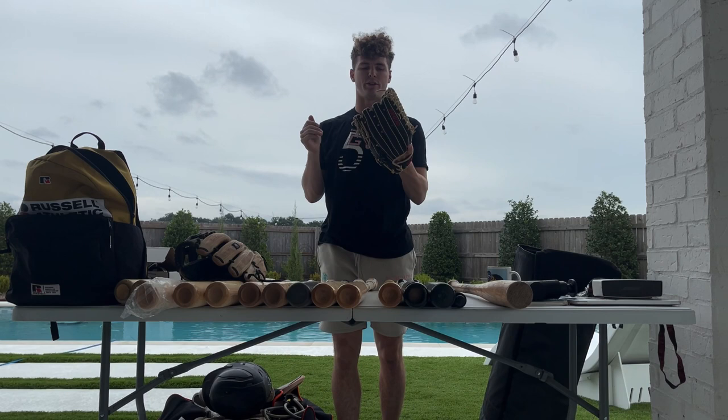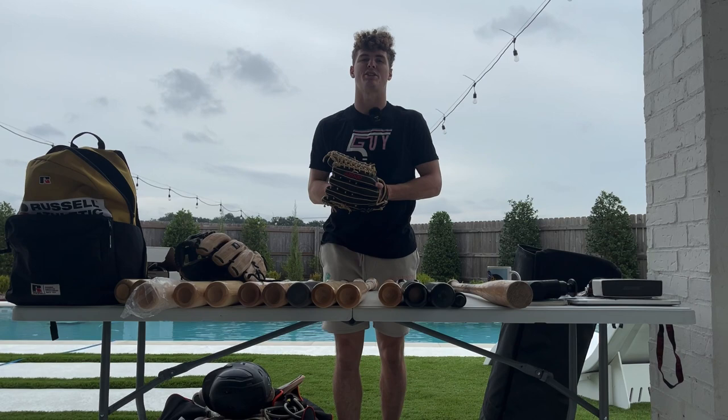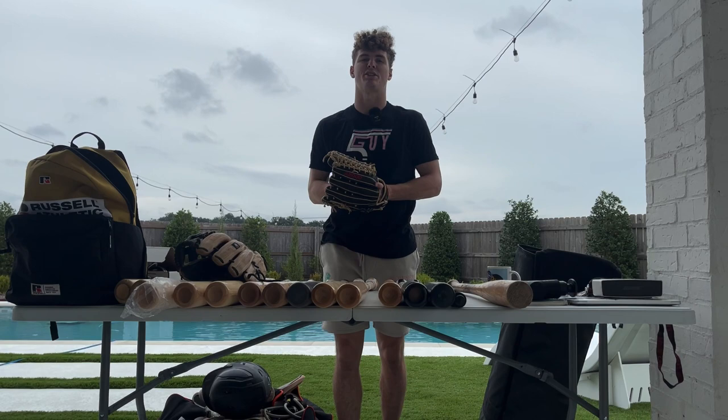Next up is my outfield glove. One time this year we were low on outfielders and they asked me if I could play outfield, so I told them I always have my outfield glove in the bag. Can't be harder than catching a punt — this is my outfield glove, only worn once I believe.